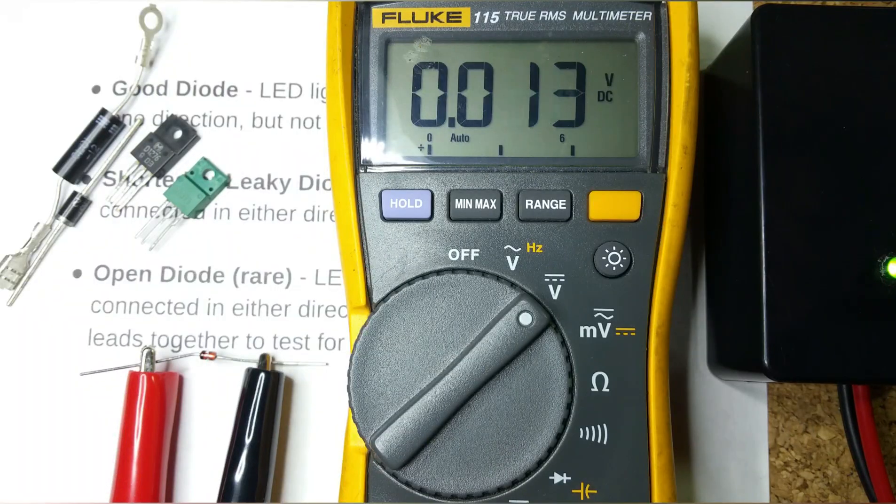That's it — that's the high voltage diode tester. It does more than just test microwave diodes, but its primary purpose is microwave diodes, and it should be able to test all of them very handily because of the 18-volt power supply. I hope you've enjoyed this video — thanks for watching.